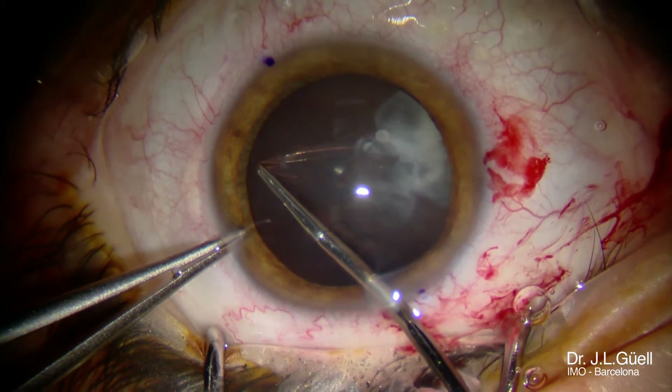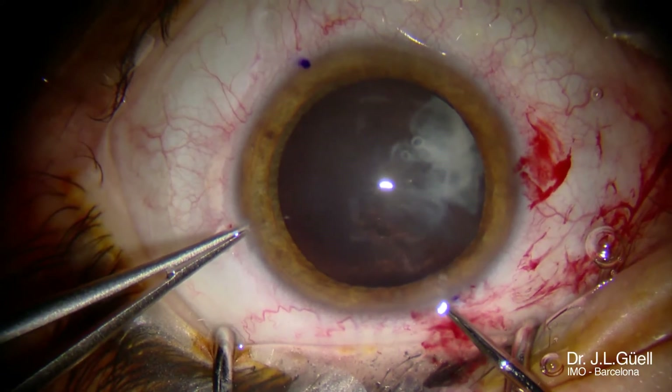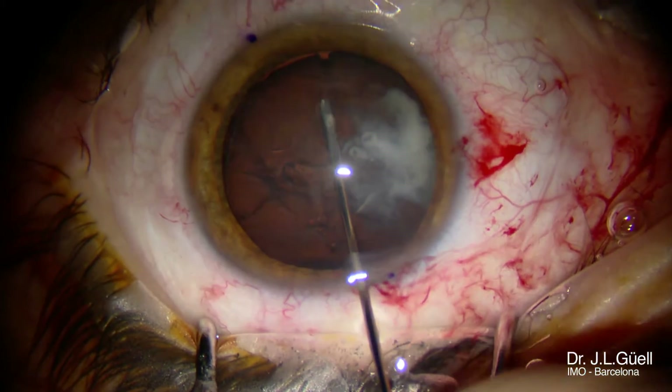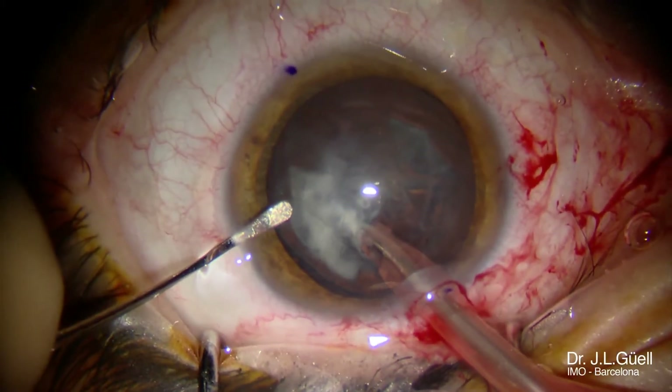In this case, we are using our favorite toric IOL, the Precision Toric, and with a 5mm — 4.8mm diameter capsulorhexis — that will be enough to have a stable in-the-bag IOL afterwards.